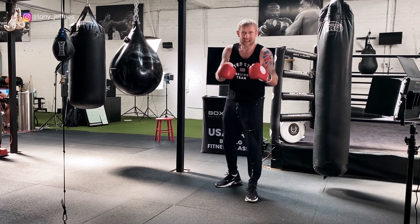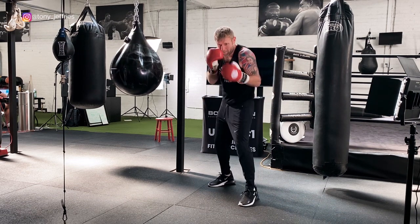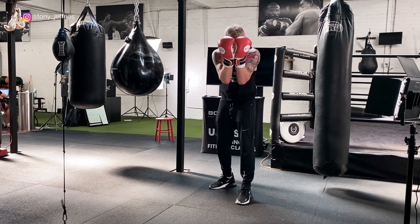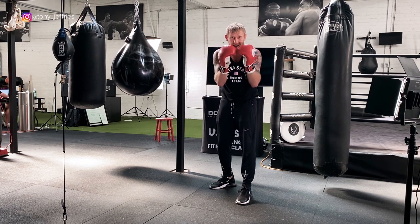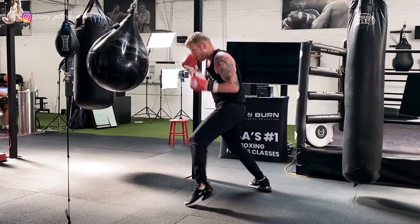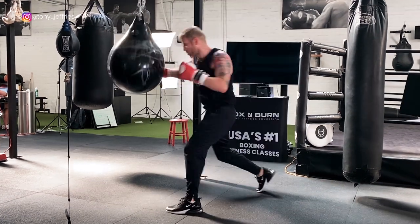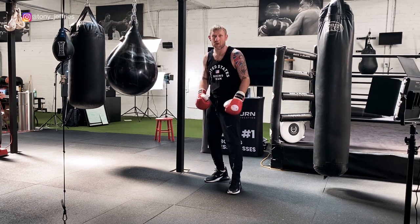The idea behind this one is that you're inside, tucked up. You throw two fast uppercuts for his hands to come close. As soon as his hands come close to defend them, you come around the sides. Uppercut, uppercut, hook, hook — love that one.